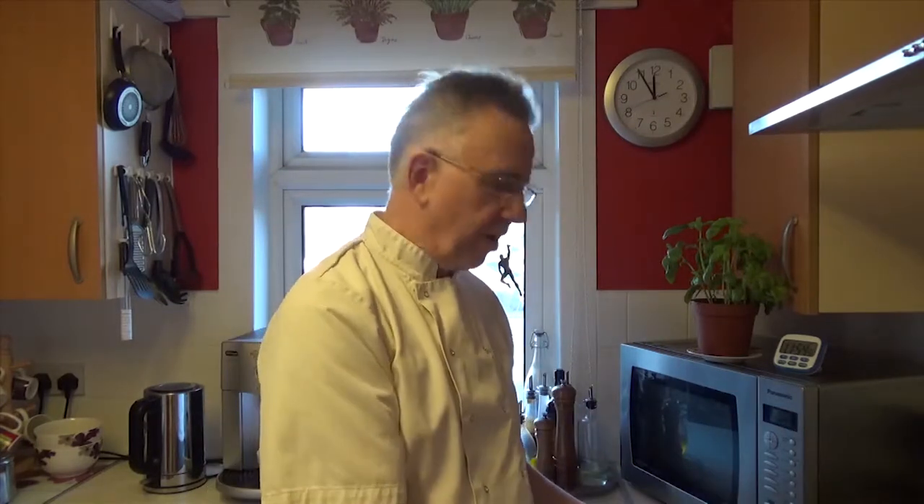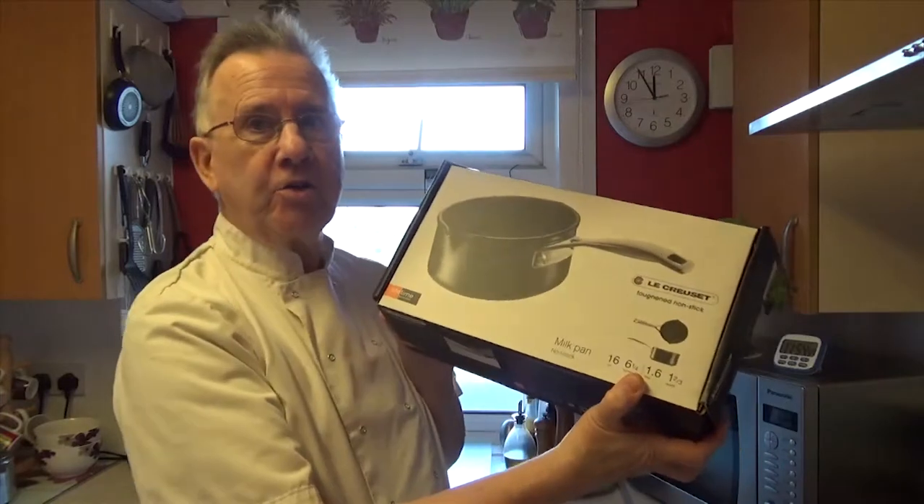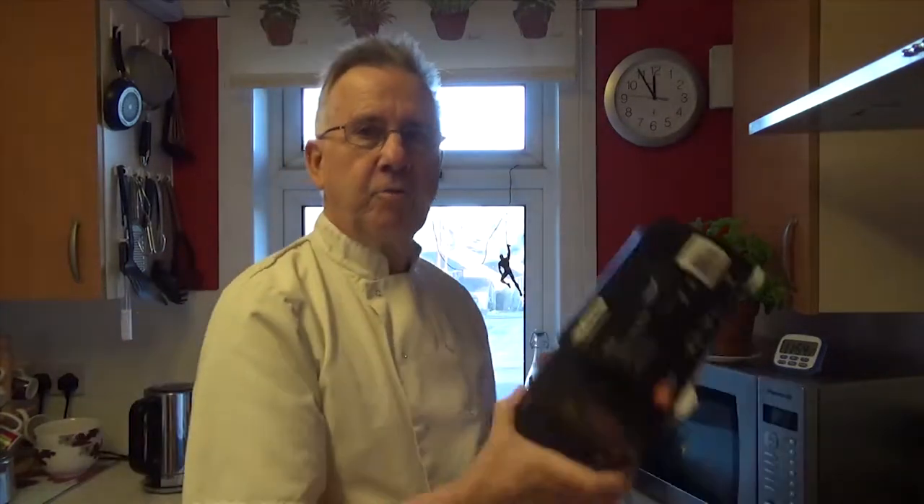Triangulum Galaxy Productions, Crazy Chef Series. A slightly different video for today — we are going to unbox a milk saucepan, believe it or not. One of my favourite manufacturers is Le Creuset, a very, very good French manufacturer, particularly for cookware. I've thrown away my old cheap pan that I used for scrambled eggs and bought myself a Le Creuset milk pan.